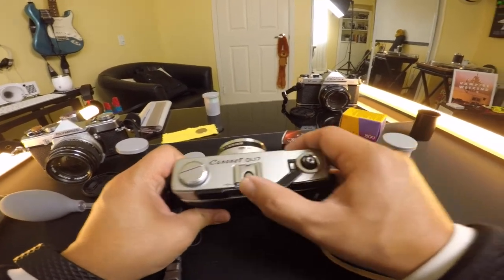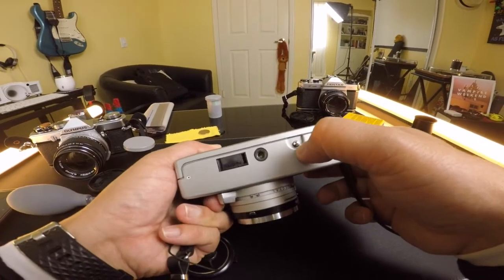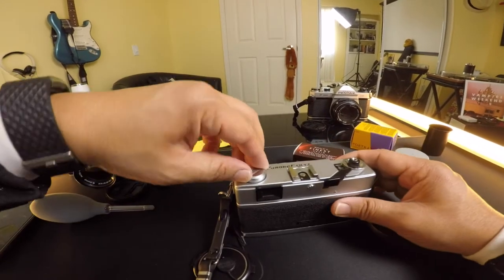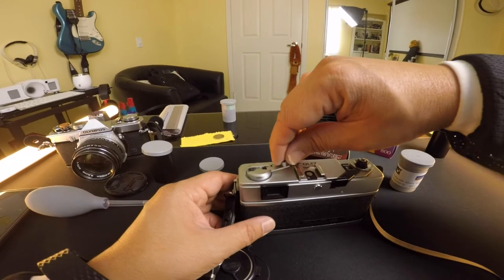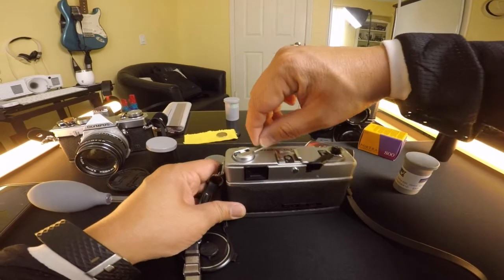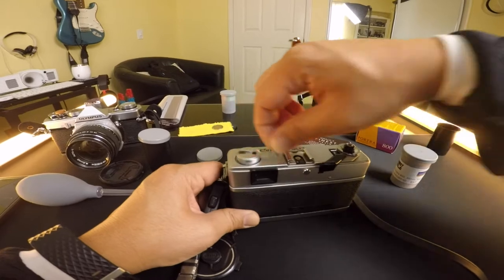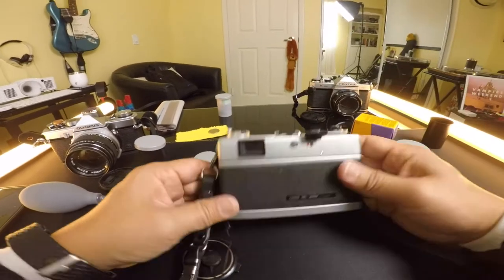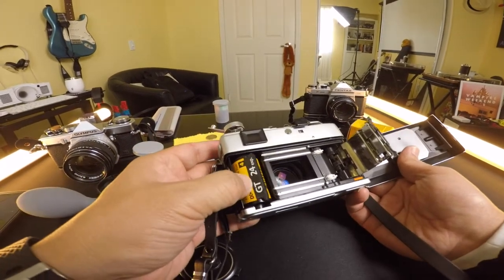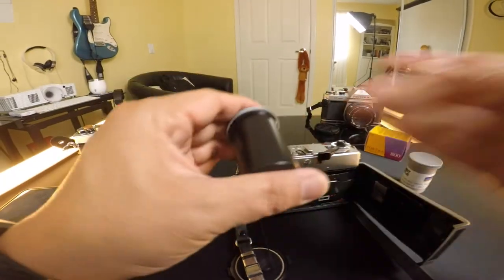To take out your film when you're done — once this film advance lever won't move anymore — all cameras have a release button on the bottom. Press that, which releases the lock on the rewind knob. Pull the rewind knob up, then wind the film all the way back to its original state. Feel the friction ease off when it's done, then pull the knob up, take out the film canister, put it back in its container, and take it to get developed.